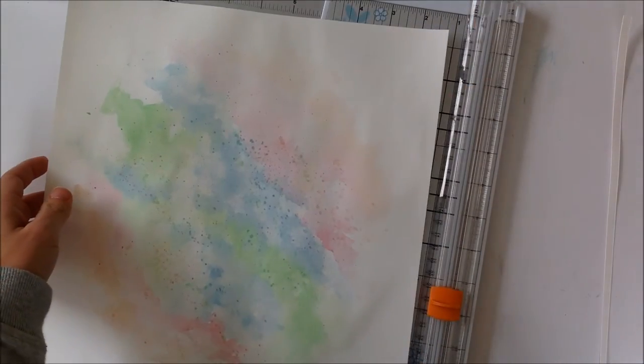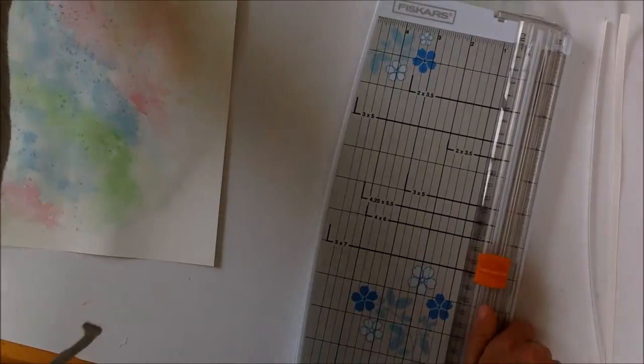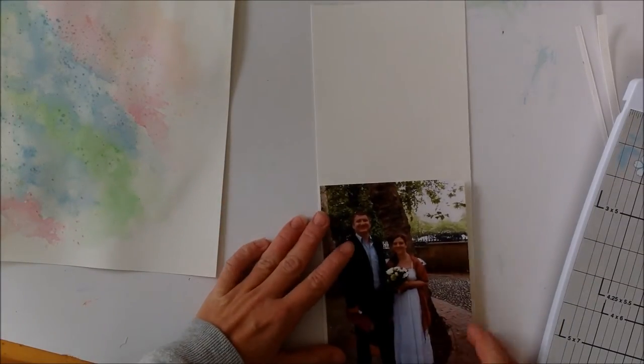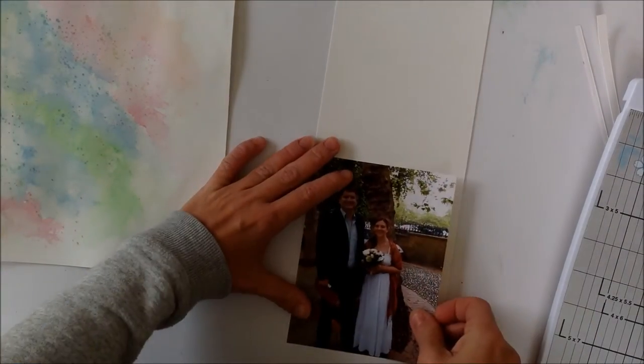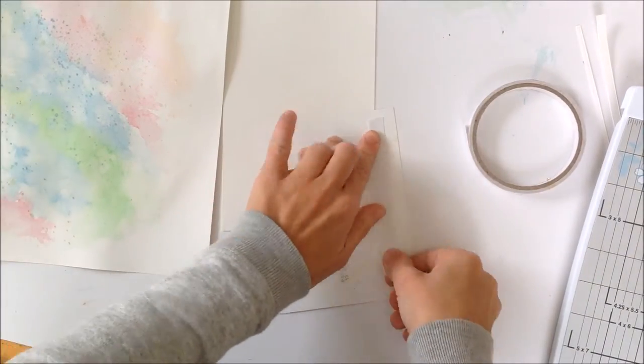Here I'm trimming it down a little bit because it wasn't centered enough to my liking, so I'm trimming it to 11 and a half by 11 and a half. The leftover piece of watercolour paper from the trim was perfect to use as a mat for my picture.